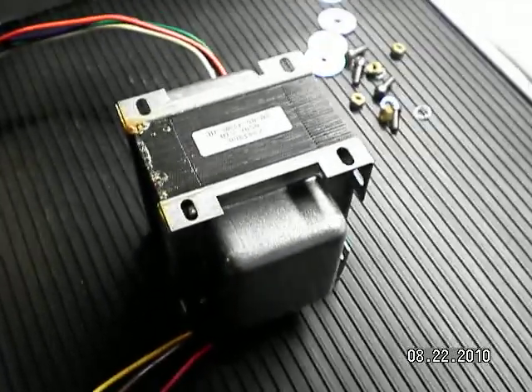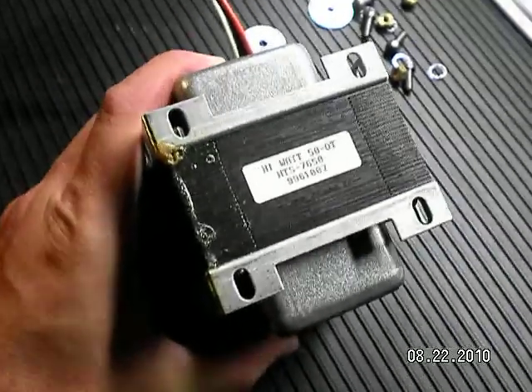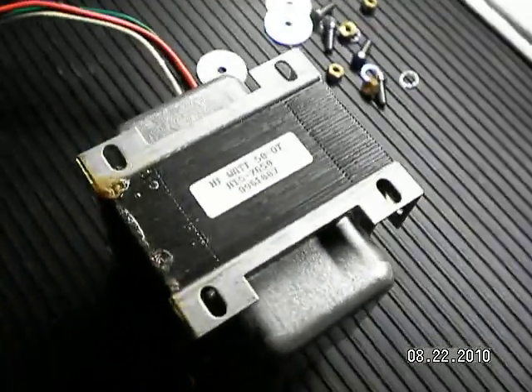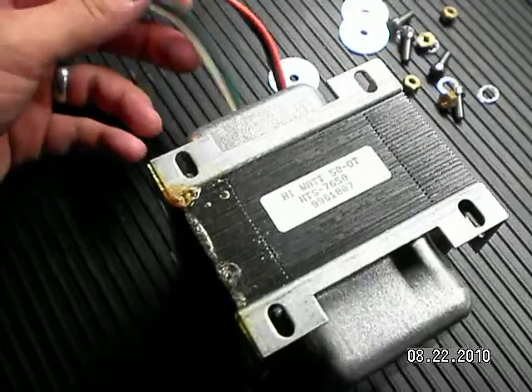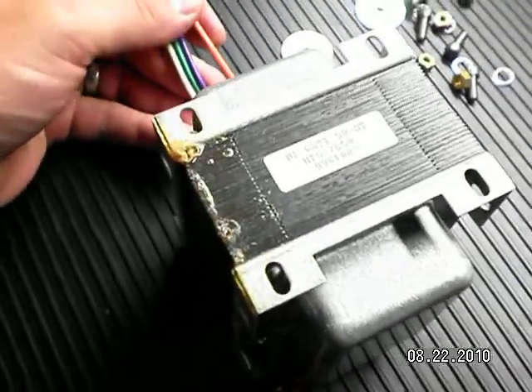Here we are installing the output transformer, just like the other Haybower transformer — got a little 'Live at Leeds' high-watt tone to inspire us. Keep in mind that the output side of the transformer, the four thicker wires, goes closest to the edge of the chassis.